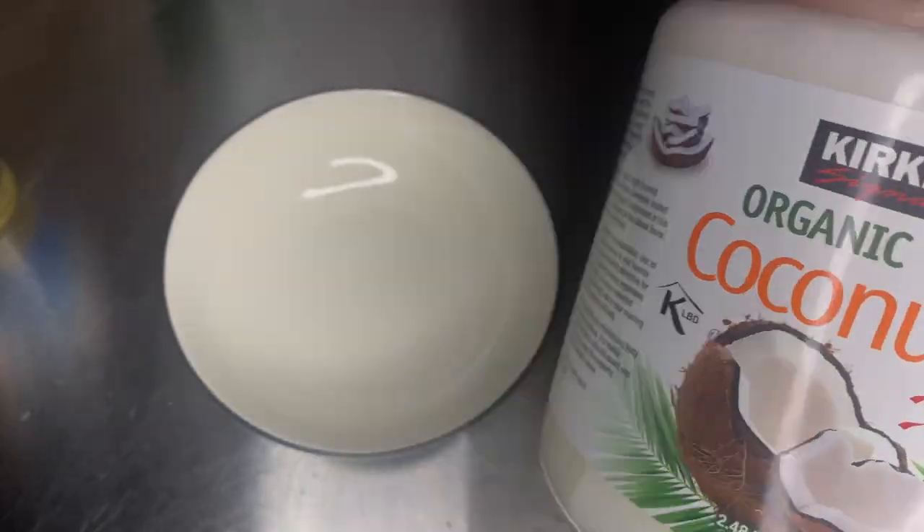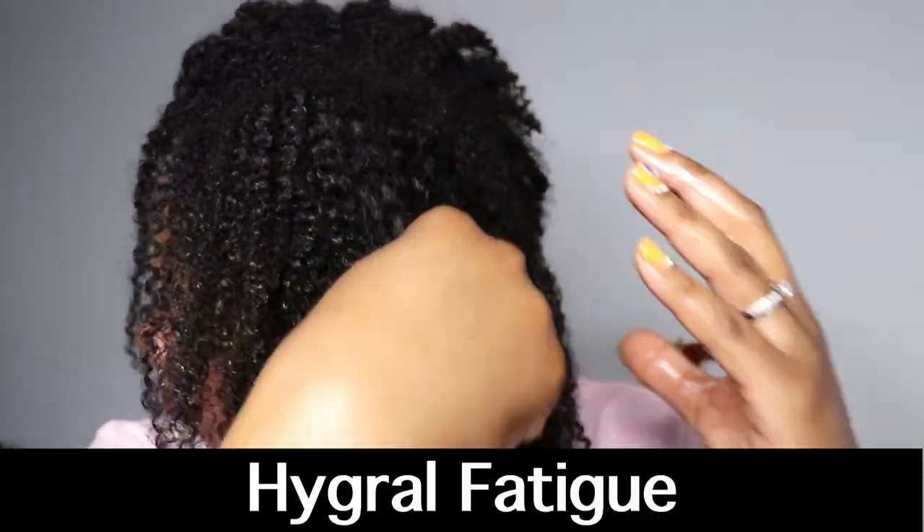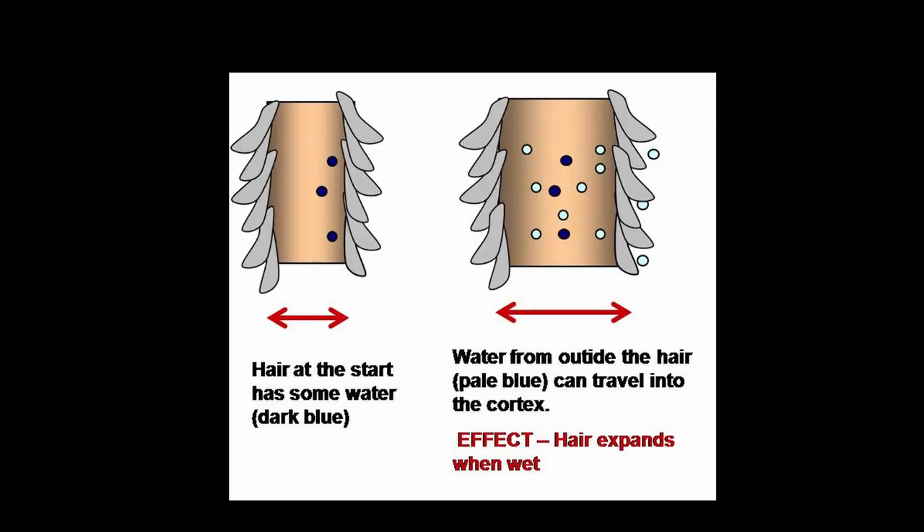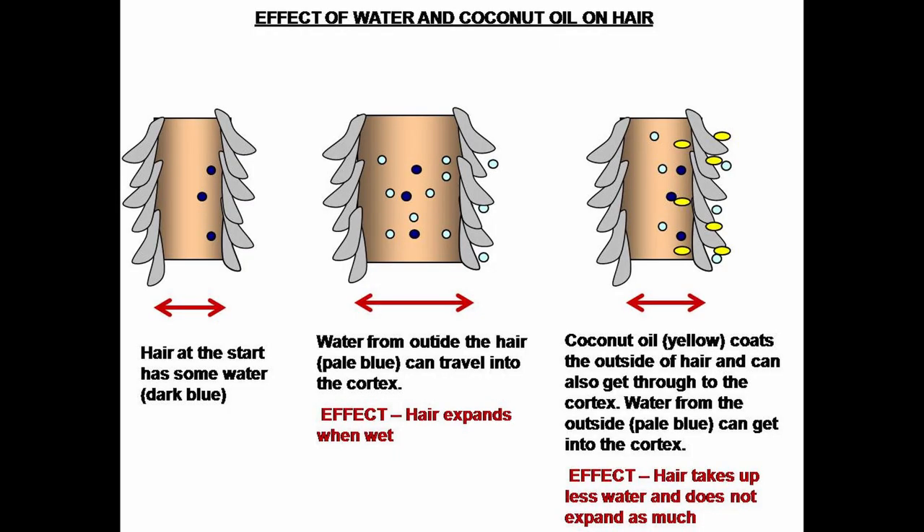We're going to apply this right on our dry strands, focusing on oils that can penetrate the hair shaft. Let's talk about coconut oil - even though it's probably one of the most hated oils, babassu oil has very similar properties. This particular oil can actually help prevent hygral fatigue. When your hair gets wet it expands as water fills it, then contracts again when it dries. Over time this constant expansion and contraction while shampooing can weaken the hair shaft. By adding coconut oil, it binds to the proteins in the hair shaft, preventing water molecules from binding and reducing swelling. Coconut oil is currently the only oil proven to protect against hygral fatigue by preventing swelling. Another way to prevent this is to dry your hair as quickly as possible - don't leave it wet for hours.